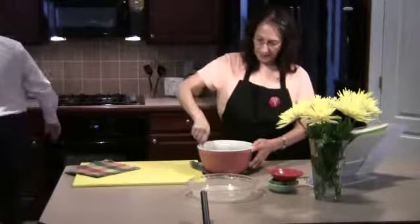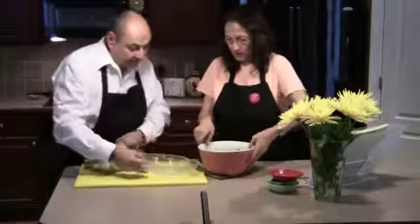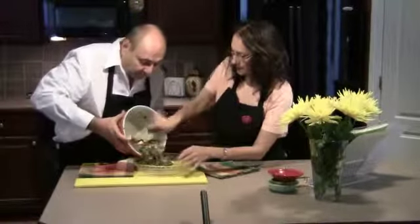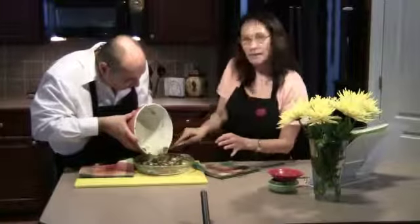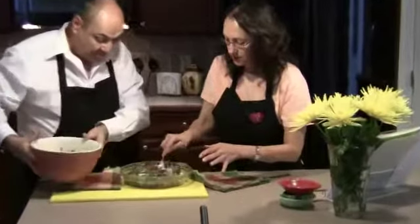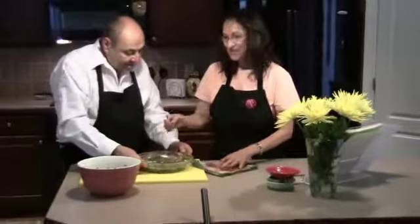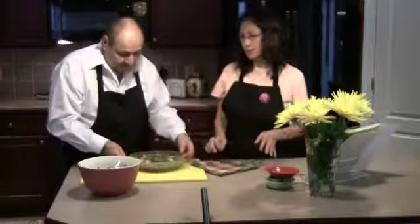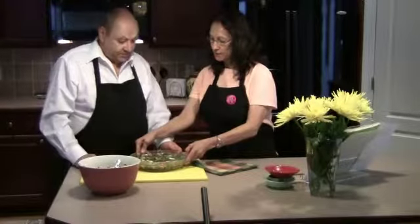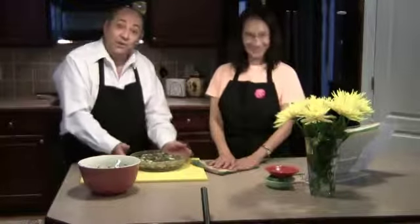Grab that buttered pie plate and pour the mixture right in. This looks great — this is a fabulous dish, it always gets rave reviews, and it's so easy. Put it in the oven for about 25 to 30 minutes at 350. When you shake it and it doesn't jiggle, and the top is nice and brown, you're done.